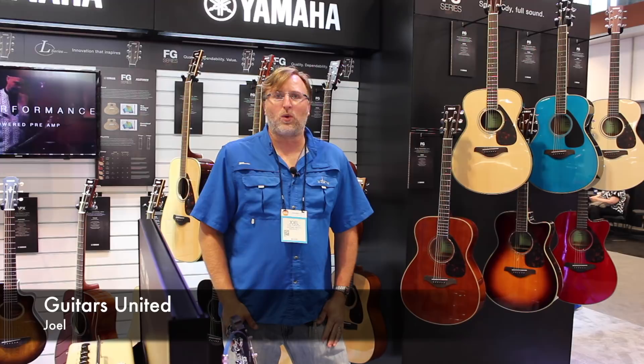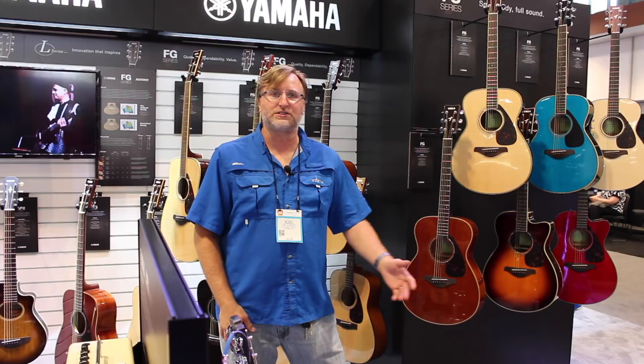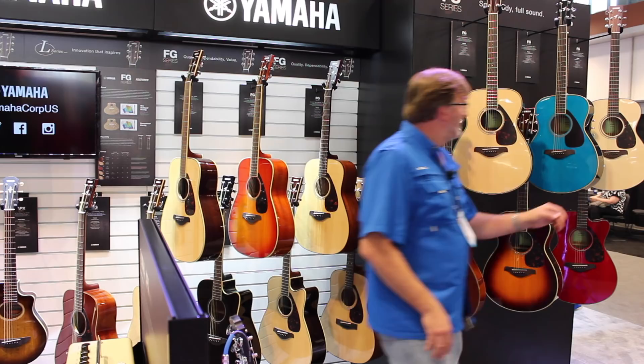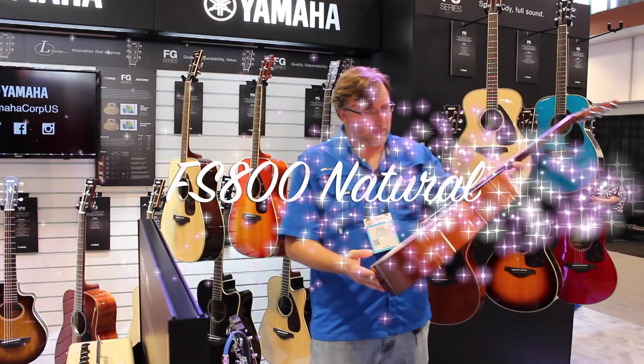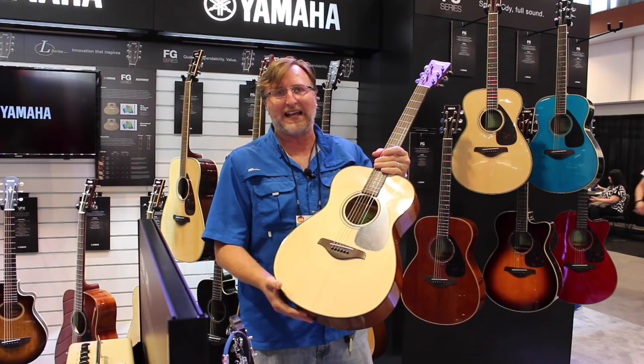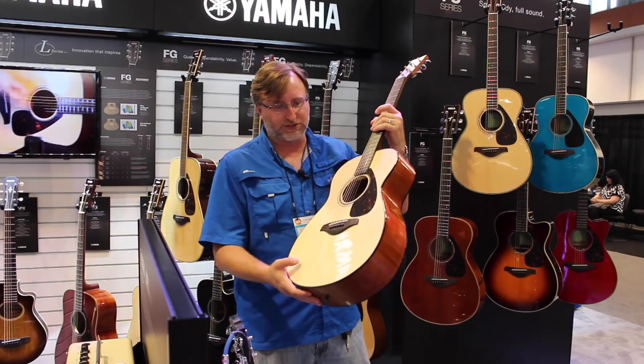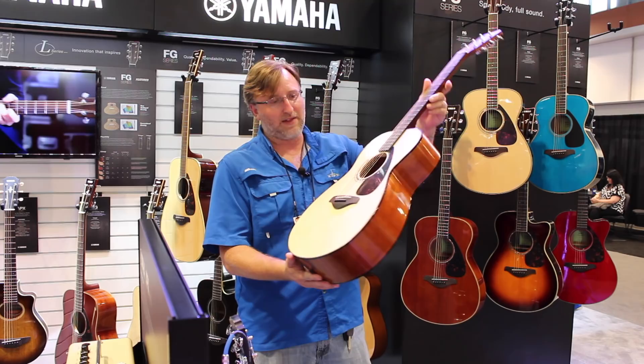Hi guys, this is Joel with Guitars United here at the Yamaha booth. This is one of the number one selling acoustic series in the world. I wanted to go over the new colors and the new 800 series. A lot of people aren't familiar with them — I'm getting emails every day asking about the 700 series, but they don't make them anymore. It's now the 800 series. This right here is the FS 800. They've upgraded the scallop bracing inside and implemented some L-series technology, which is why it's called the 800 series. These are still $199 and all have solid tops — that's a key feature at this price point.